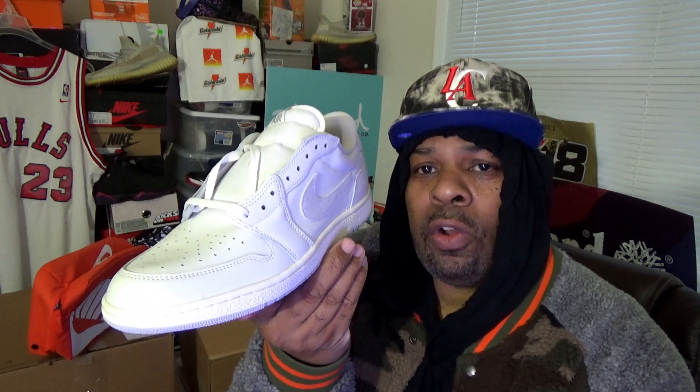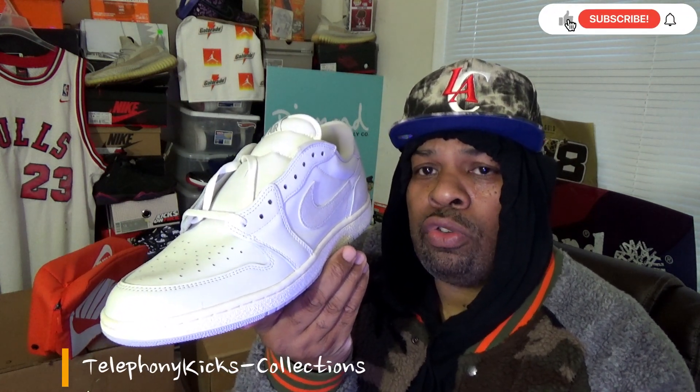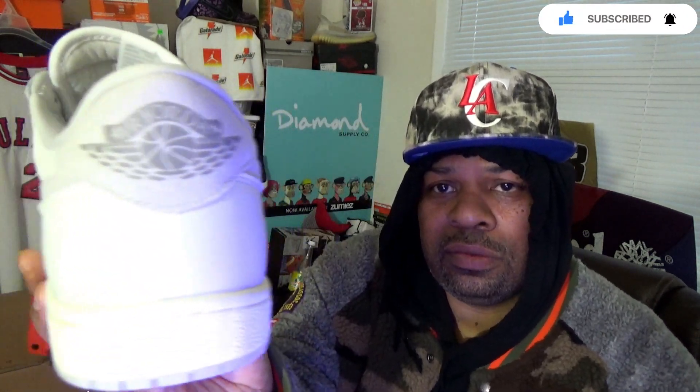I appreciate everyone for watching. This is the Jordan 1 low neutral gray 85s. Telephony Kicks coming back with another video.